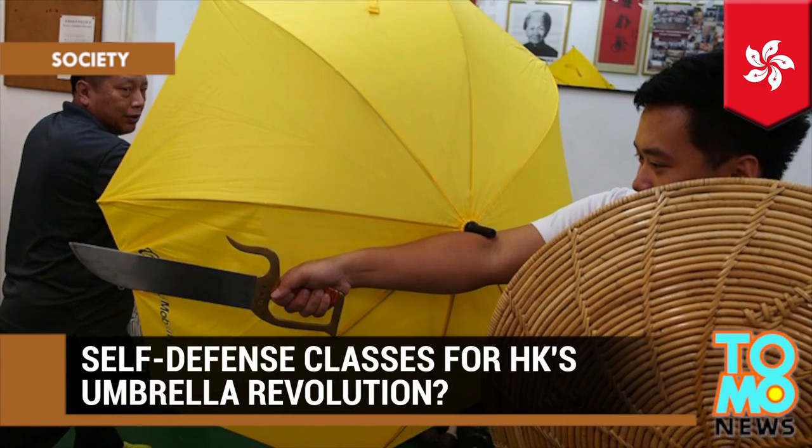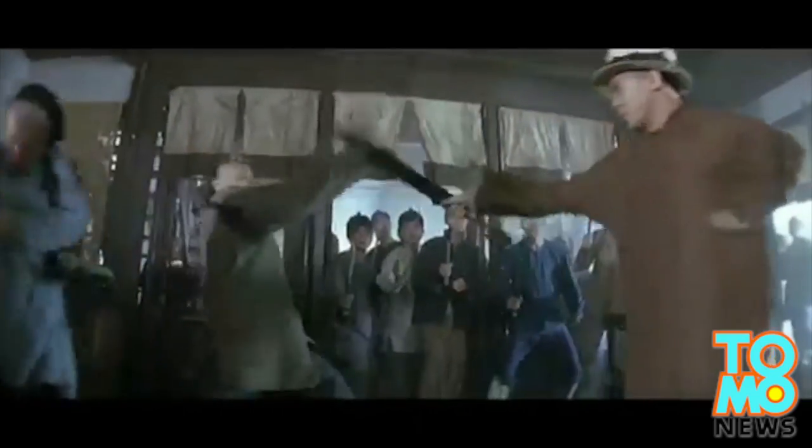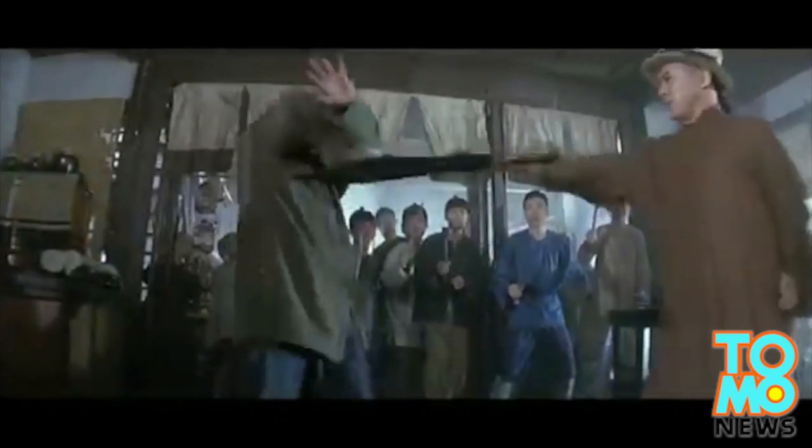Self-defense classes for Hong Kong's Umbrella Revolution? If you've ever seen Jet Li fend off 20 men in Once Upon a Time in China, you know that an umbrella can be used as a deadly weapon. But that's Hollywood — what about in real life situations?